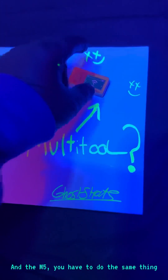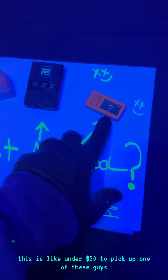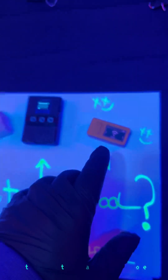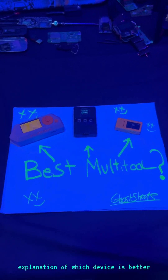With the M5, you have to do the same thing — you have to set it up. It's much cheaper, like under $30 to pick one up. I recommend this for the person that's a little beyond beginner but wants to save a lot of money. That's a quick explanation of which device is better.